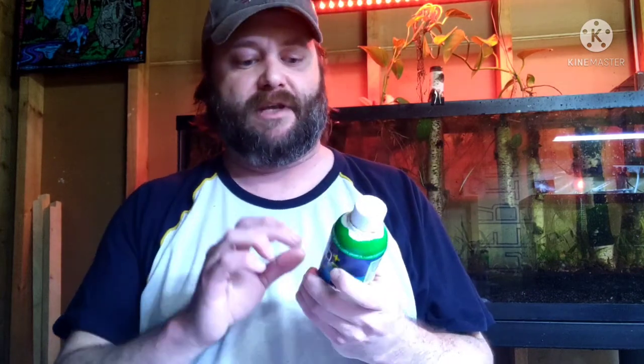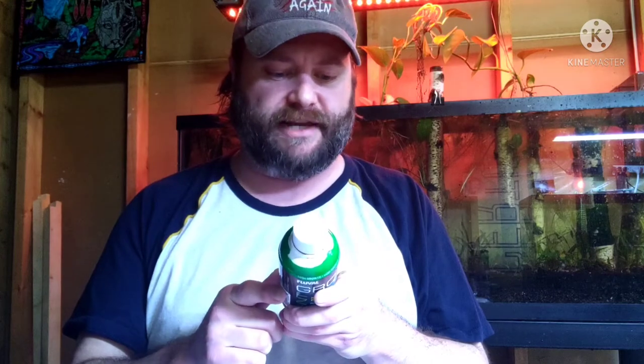The first one we'll talk about is Fluval. They only sell these tiny bottles but it's super high concentrate — a cap of this is actually meant for a 60-gallon tank. So if you have anything smaller than 60 gallons you've got to do some math on how much you pull out, because yes, putting too many liquid fertilizers in your tank is going to cause some issues. If you've got a 60-gallon or larger, this one's great — just one cap full once a week. It is loaded with a lot of iron.